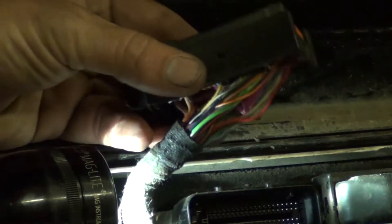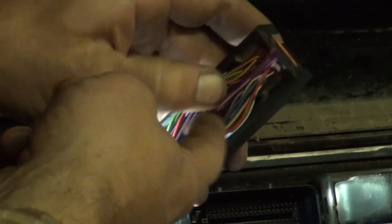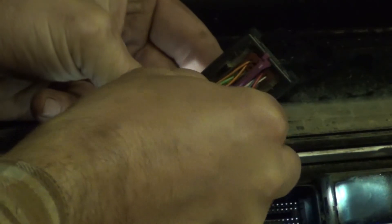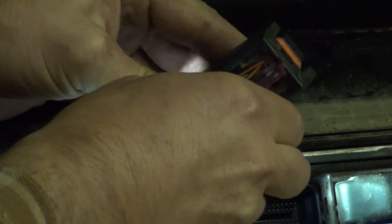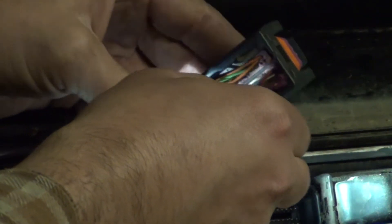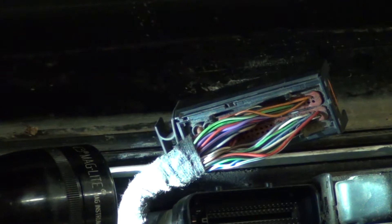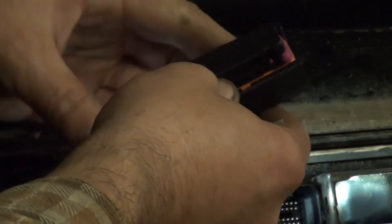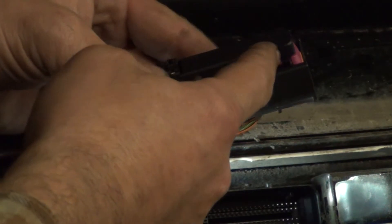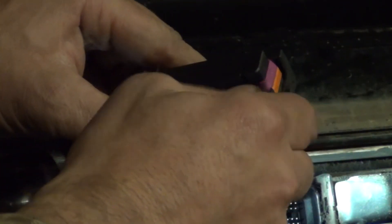We've got our connector removed. This is the large connector off the ECU. We've got our purple wire divider back here in the back — we'll just go ahead and pull that out. The next thing we're going to do is look at where the connector plugs into the ECU. We've got our purple wire retainer right here, and we're going to take a small screwdriver and work that purple retainer out.